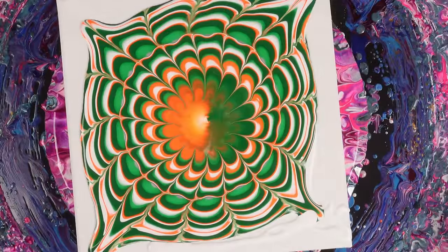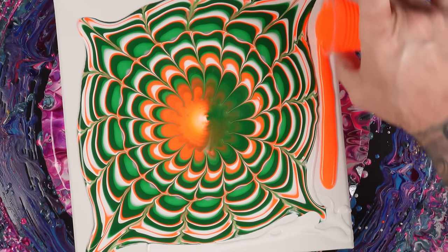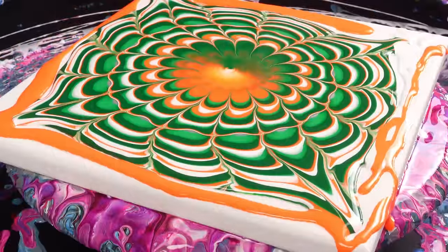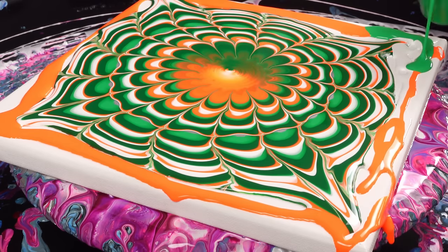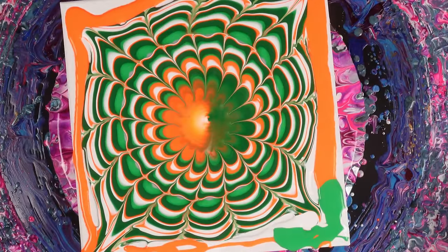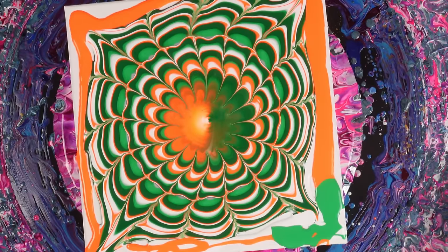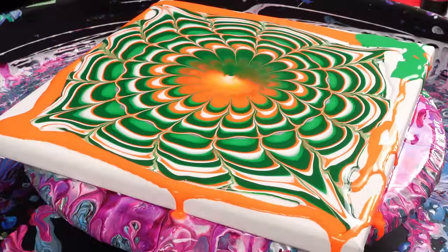A little extra paint to help it slide. There's no silicone in this, so it doesn't matter — right now it's just excess. I could seal it up if I really want, but there's no need. That looks so cool! I'm not even going to mess with it. I was going to grab my dotting tool and mess around with it a little bit, but I think it'll just disturb it too much. So we're just going to go right to the spin.